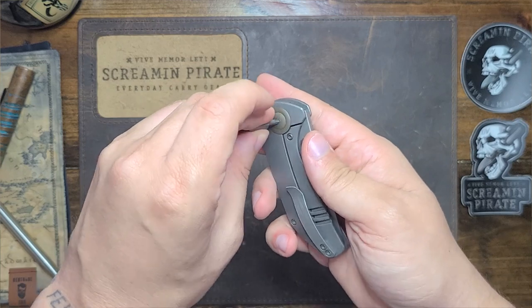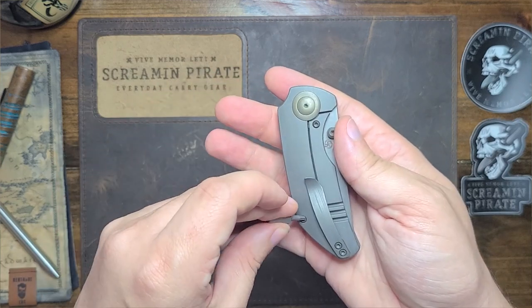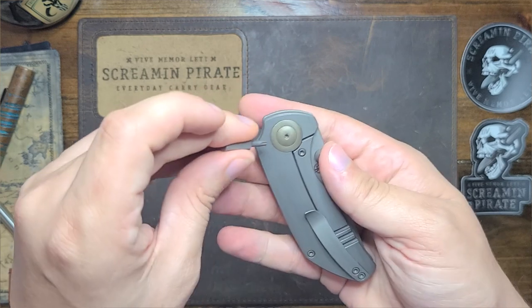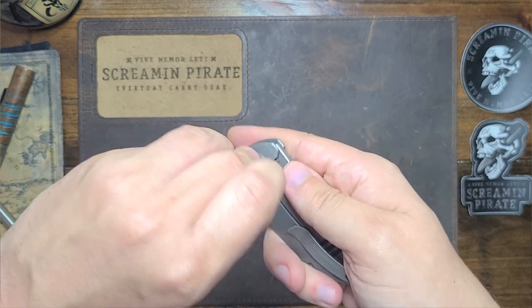Blade steel is 20CV — very cool and great for the price point. I believe they're about $240 to $250. I do like those specs on this knife, though I do think it's a bit heavy — but that's kind of getting ahead of myself.